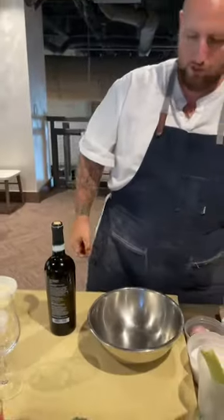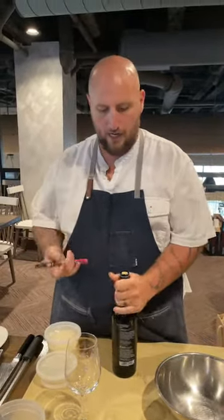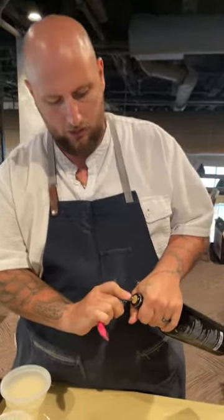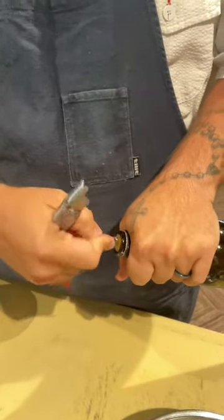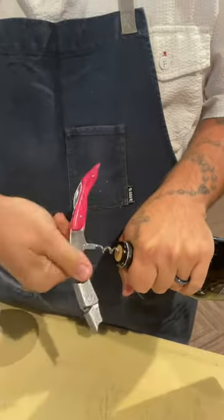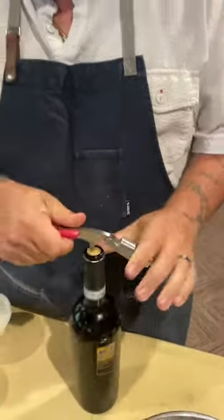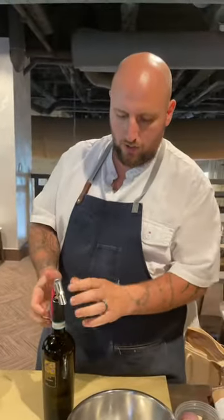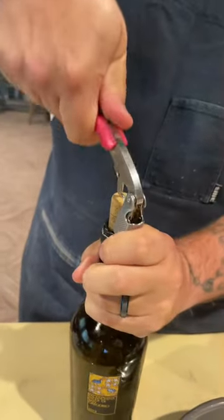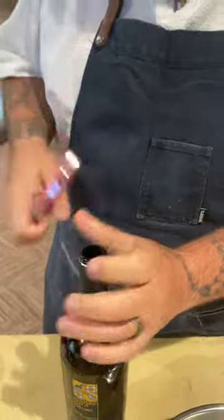Throw that foil out because you don't want to cut yourself. Then open up the top and remove the screw part. You always try to go in on an angle - the tip is going in on an angle, and as you go on an angle you start to straighten it out and twist your cork. I twist the corkscrew, not the bottle. This is a double-sided one, so first you push down this way, push in, pull up, then push the rest down and finish pulling up. Try never to make that stupid pop sound - that's just for Instagram, but we don't do that.